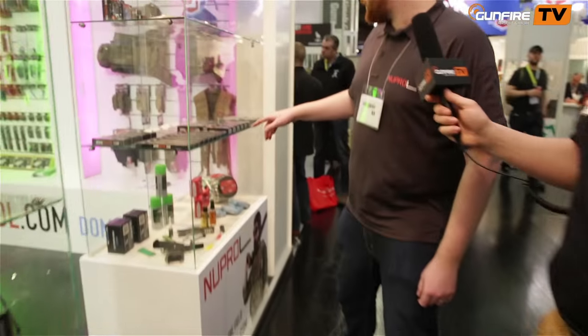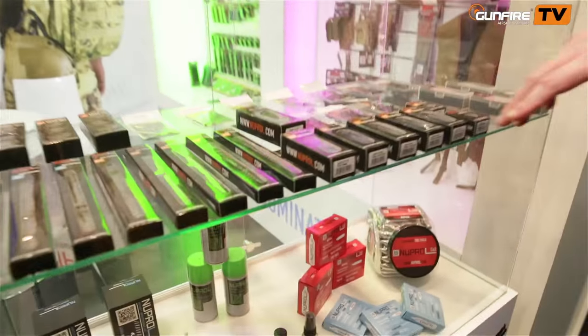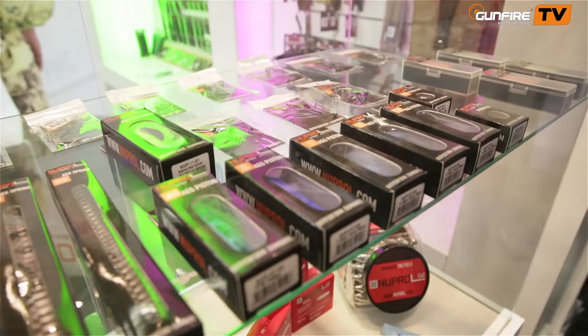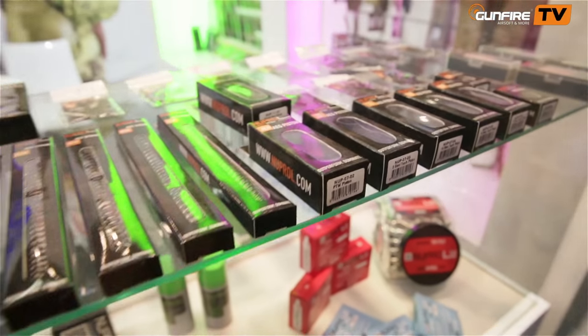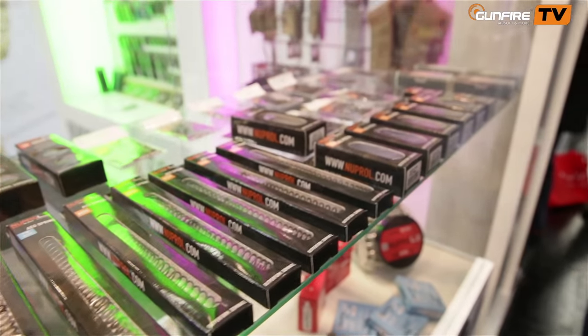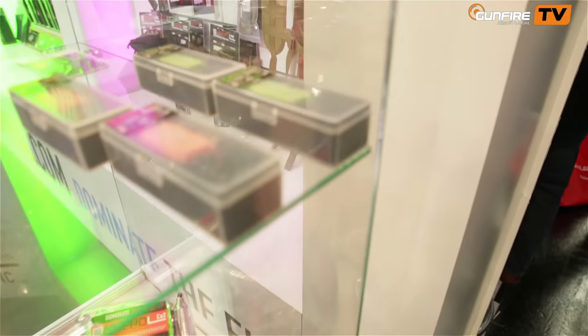I'll just quickly show you this — we launched a range of upgrade parts a few months ago. We've got quite a bit of technical knowledge in the brand; I personally used to build gearboxes, as did some of my colleagues. We wanted to bring a good quality upgrade parts range, and obviously our motors as well — high torque and high speed motors, which are a great addition. Nice to meet you, I'm sure we'll see each other next year.